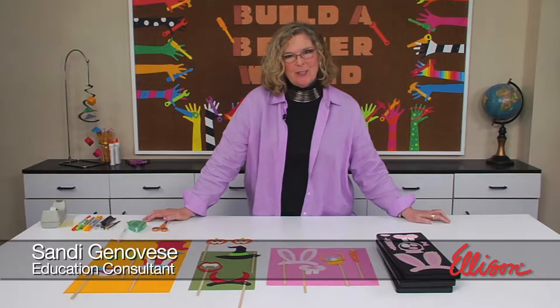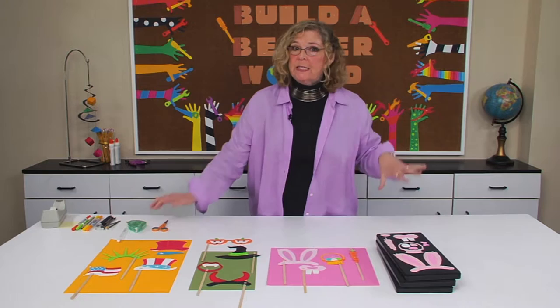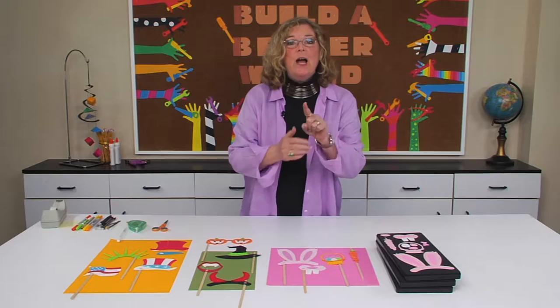Hi, I'm Sandy Genovese and welcome to this episode of the Ellison Education video series. Whether you have classroom parties or you just want to celebrate holidays with themed photos of your kids, you and your students are going to love photo props.